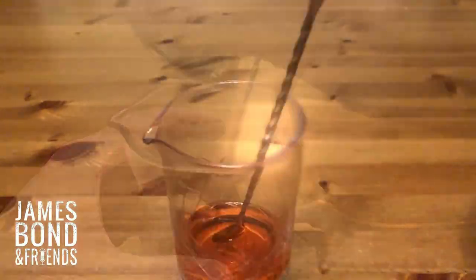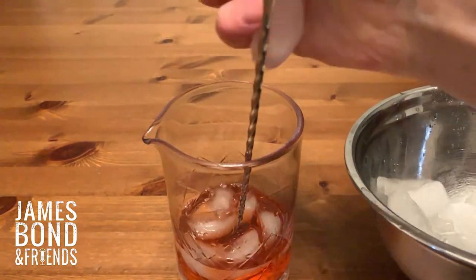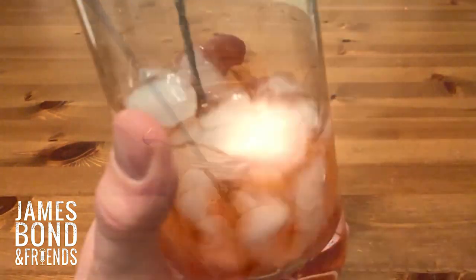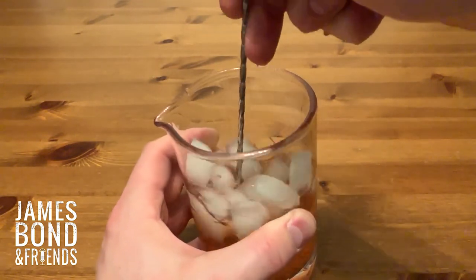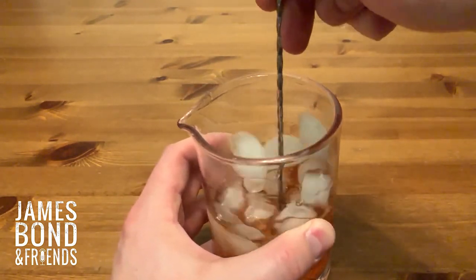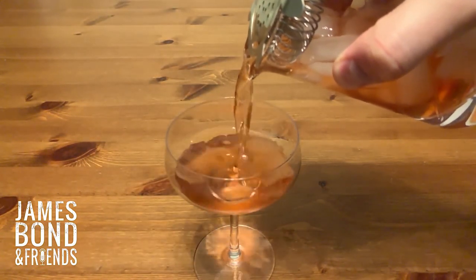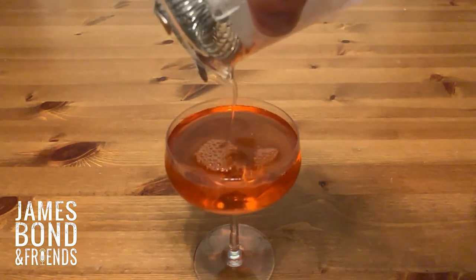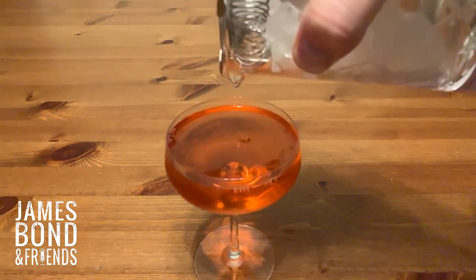Then we're going to fill this up with ice, because what we need to do is bring this down to a really cold temperature and stir it for about a minute. What we want to add is about three quarters of an ounce of dilution into this drink. You need to stir for a good minute before straining it into your cocktail glass. You can double strain it if you don't like those little ice shards going in the glass — I think it's nice, gives a little bit of a different mouthfeel, but that's a personal preference.